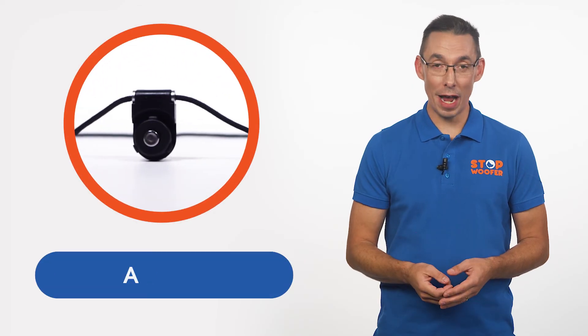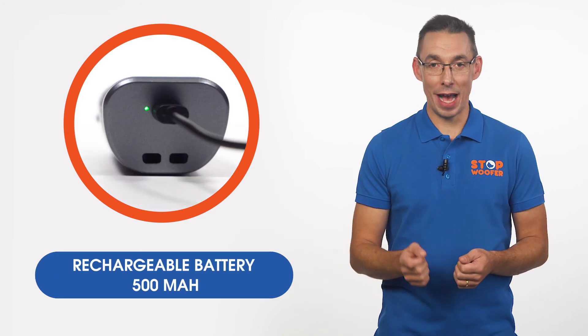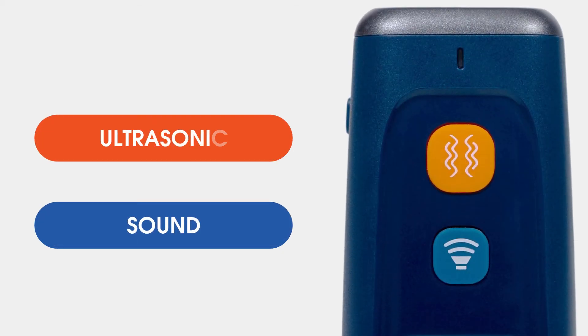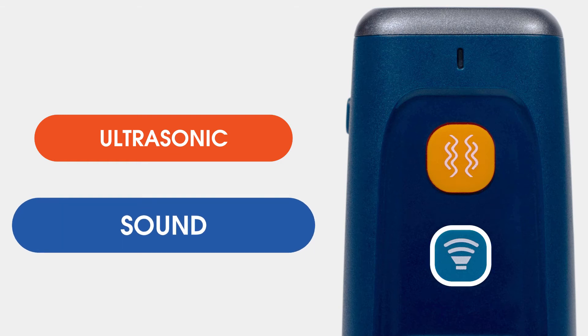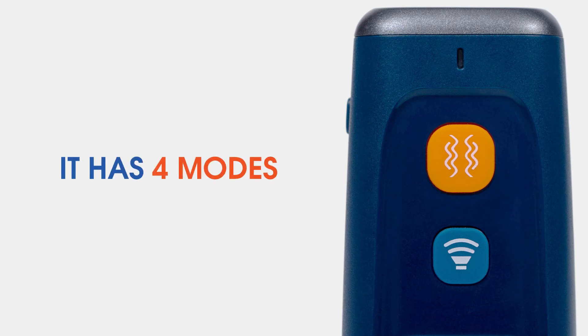It has a strap and a rechargeable 500 mAh battery. Basic Concepts — Mode of Operation: The device emits sound and ultrasonic waves when you press the corresponding buttons — sound and ultrasonic. The device operates in four modes.